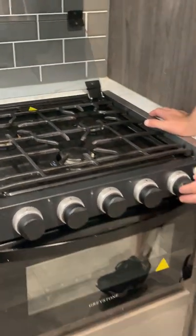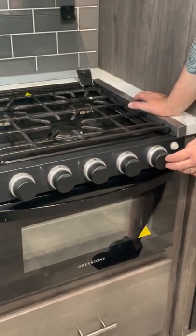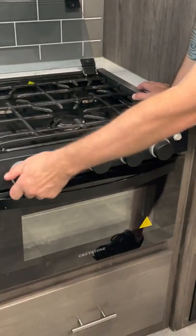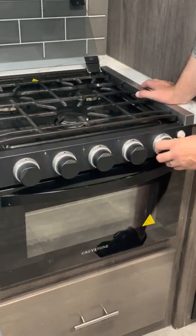This last knob operates the oven. You push in and turn a little bit, and then light it with the striker down there.